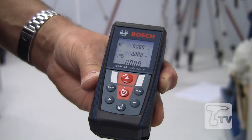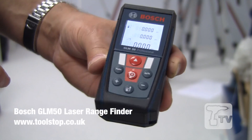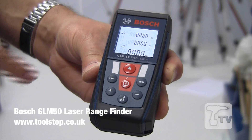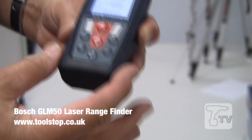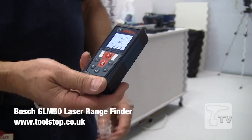You take three measurements — height, width, and length — and that gives you very quickly, in just a few seconds, the cubic meters of the room. You've also got the indirect measurement, which uses the Pythagoras theorem. So all the conventional measurements in a really well-priced and tidy pocket-sized laser rangefinder.